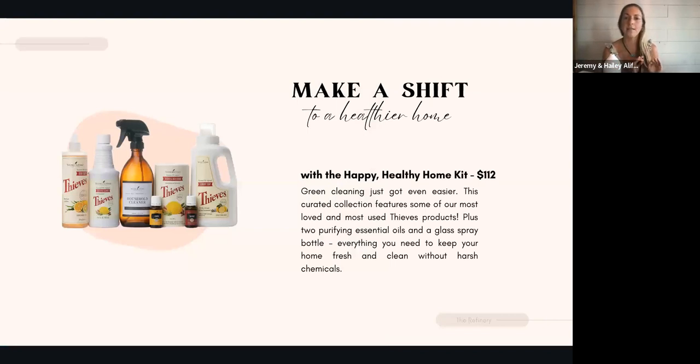I'm not going to go into as much detail with the other two kits — I'll save that for another call — but I want to highlight a couple of things. At the same price point of $112, this is another Make a Shift kit called the Happy Healthy Home Kit. This makes green cleaning so easy. It's the easy button to ditch anything in your home that could potentially be harmful to your children and your family.